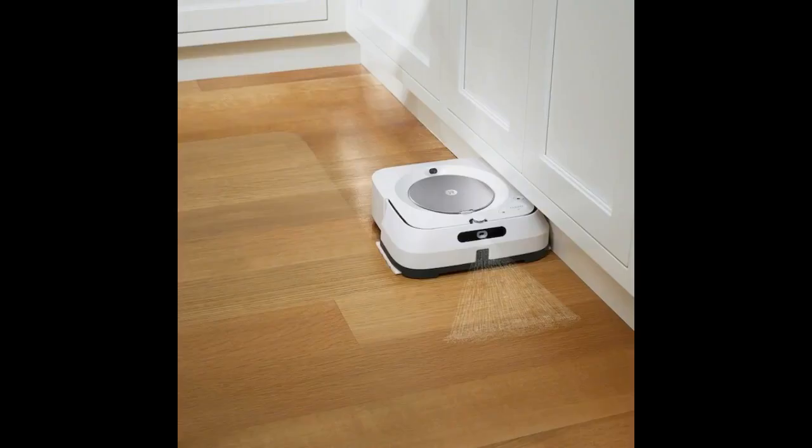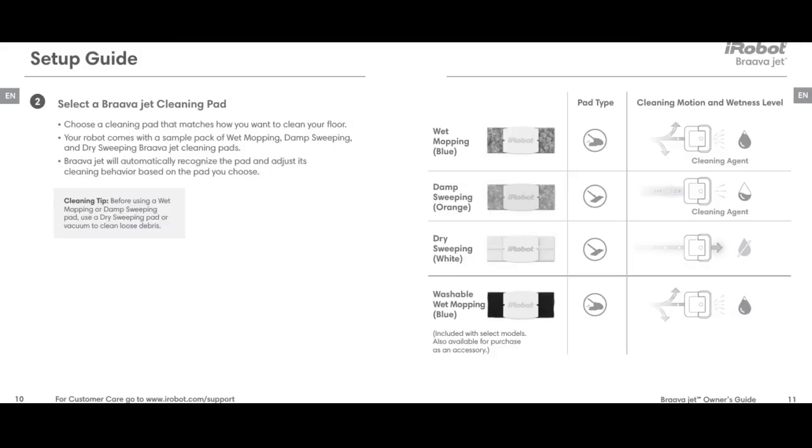I swept and mopped my floors manually 4 days ago and ran the Brava dry pad every day, ran the wet pad on day 2 and the damp pad on day 4. Both the wet pad and the damp pad were black by the time they were finished, and my floors feel clean enough to walk around barefoot.